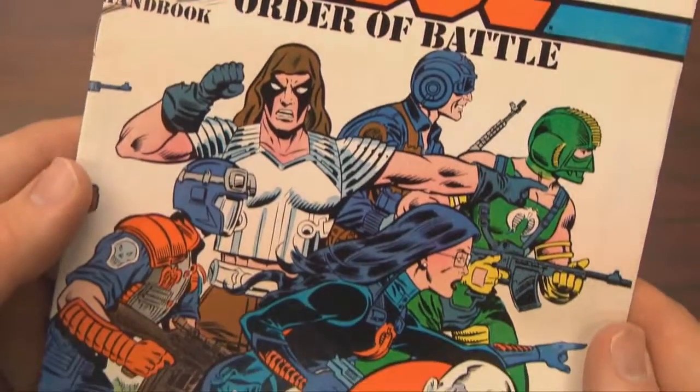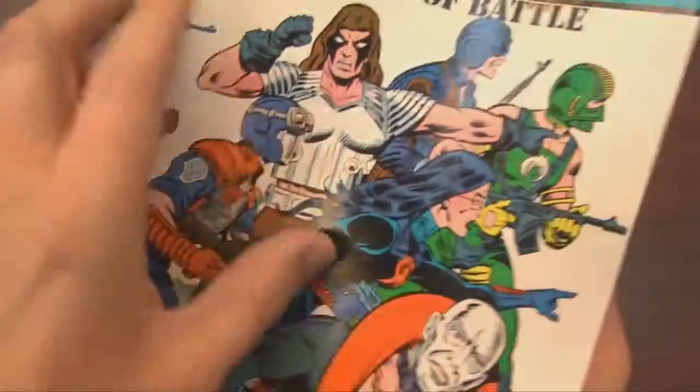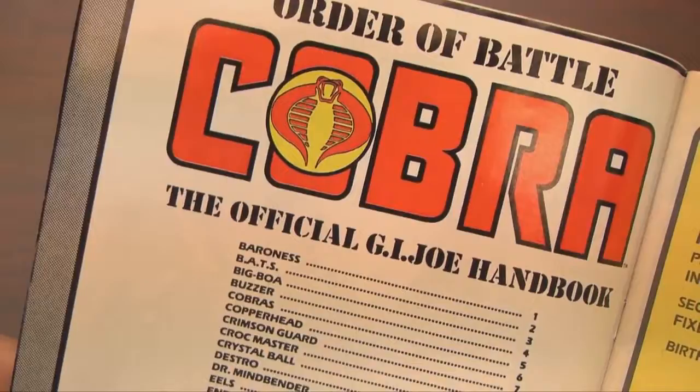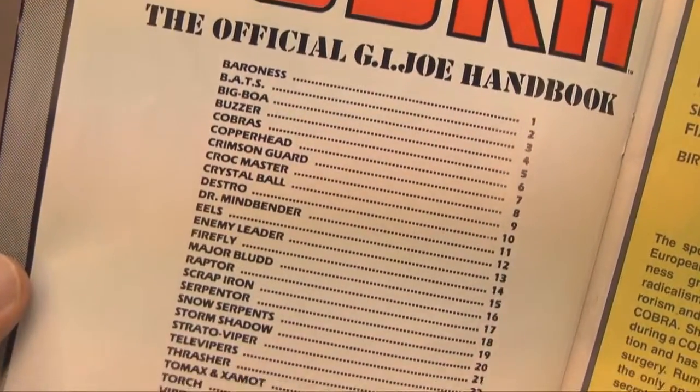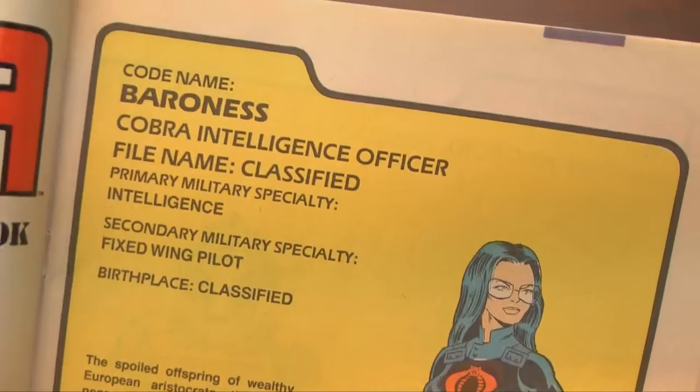It's the third and final issue in the G.I. Joe Order of Battle miniseries from Marvel Comics, published in 1987 — the official G.I. Joe handbook containing all of the Cobra soldiers, like the Baroness, Cobra Commander, Serpentor, and Destro.